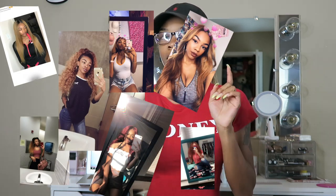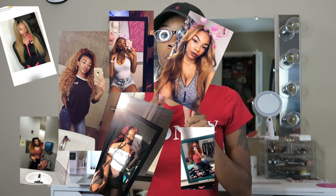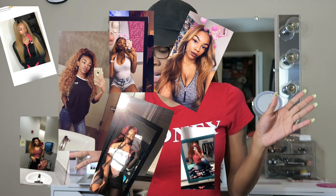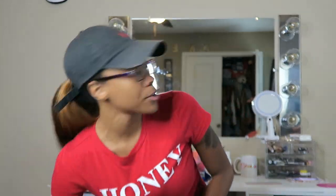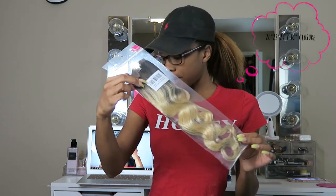I saw watercoloring about a month ago and wanted to try it. I usually always do red, different shades of blonde, and I've been orange before — so I'm going to try to get a perfect navy blue color.